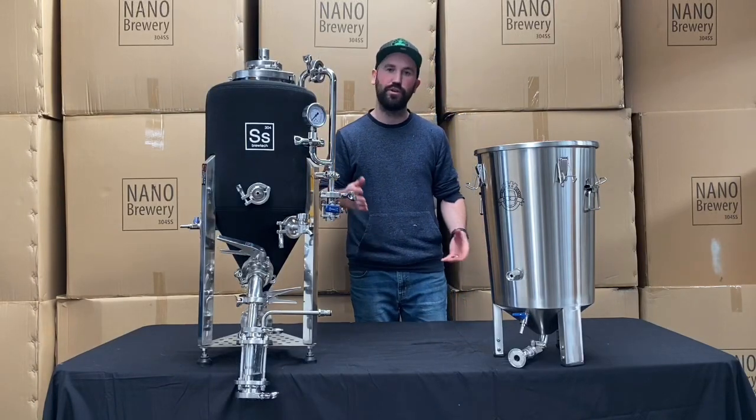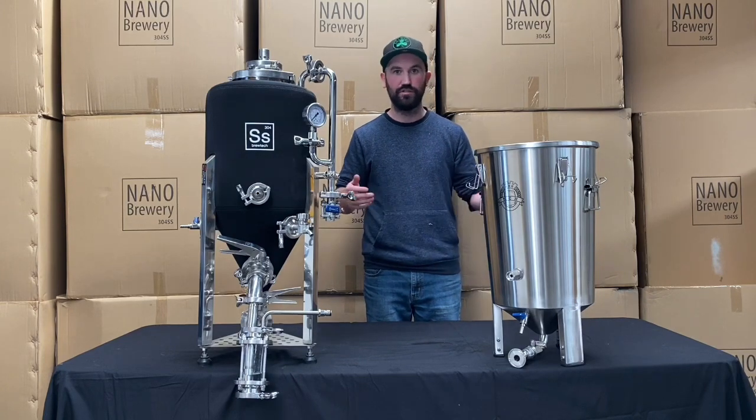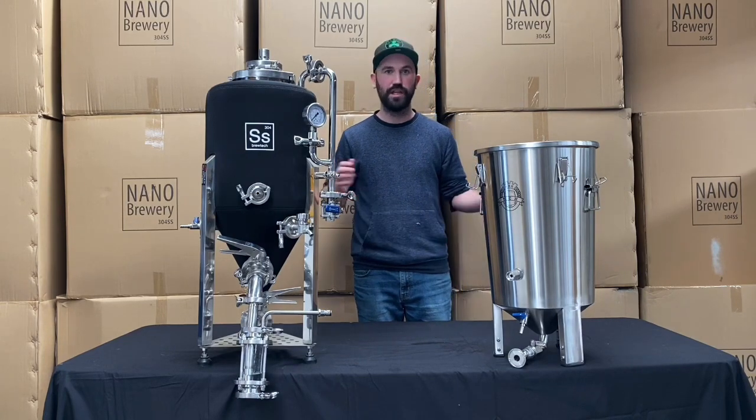Thanks for watching. Hopefully that gave you a bit of an insight into our new yeast brinks and how you can use them for yeast dumping, yeast harvesting, and oxygen-free dry hopping. We'll see you in the next video.